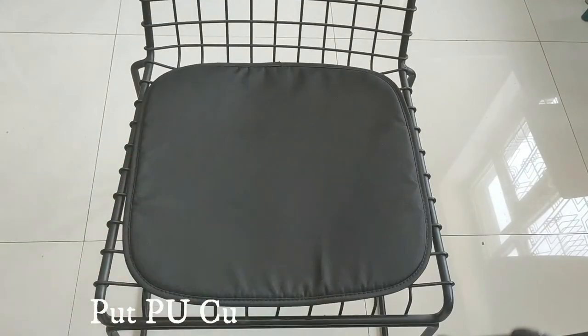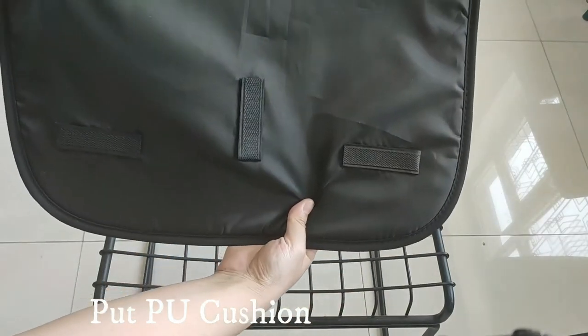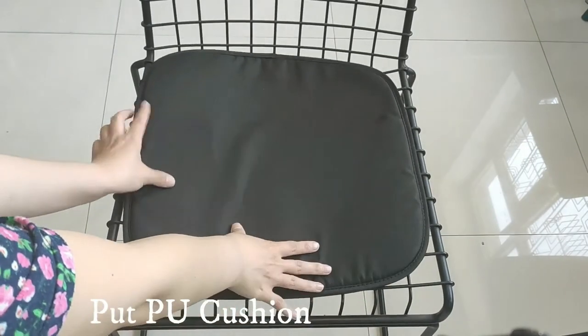Put on a pure cushion which is removable, matching for comfort and style.